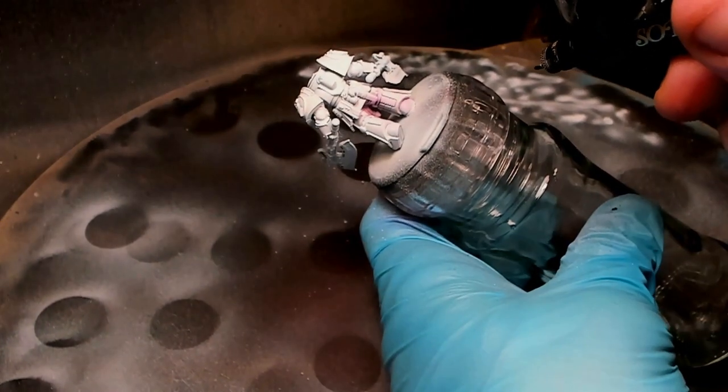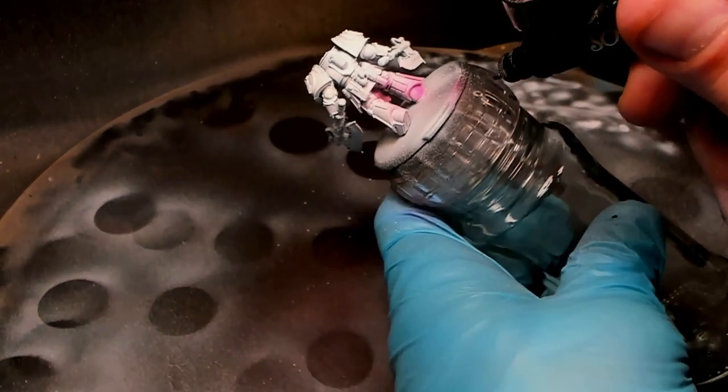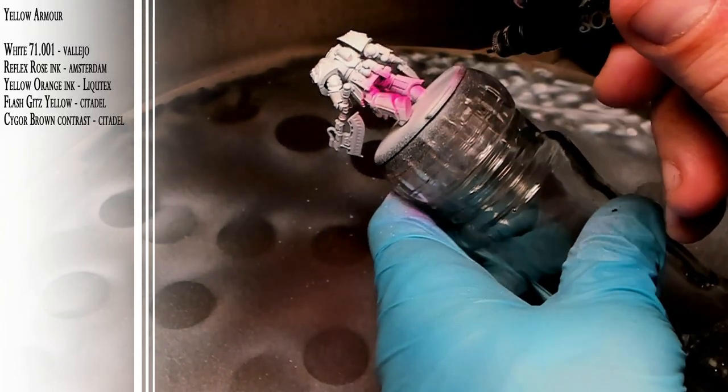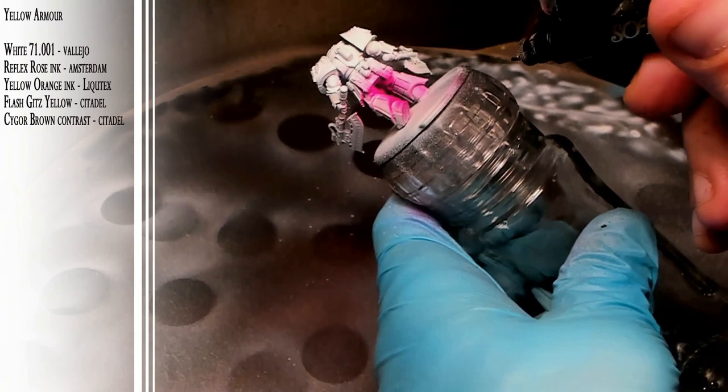So let's start with the yellow armor of Fafnirran, and then we will move on to more interesting bits. Here we have the model in a few subassemblies: the body, the shield, the base, the head, and the backpack are all separate.